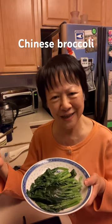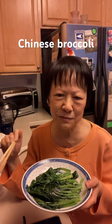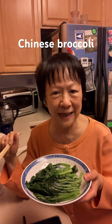Do you like Chinese broccoli? So what I did was, after I cleaned it, I boiled a pot of water and after it's boiling, I add some slices of ginger, some oil, some salt and some brown sugar or rock sugar.